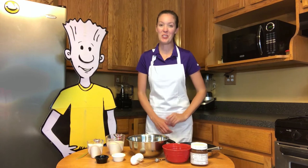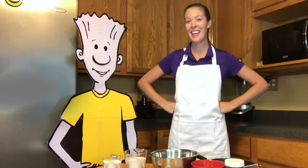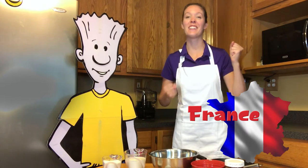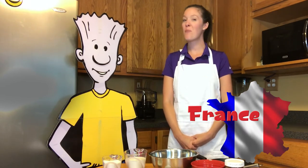Bonjour and welcome to Tasty Travels. I'm Megan and this is my friend Ned. Today we are traveling to one of the most traveled-to countries in the entire world — 80 million visitors every single year. Can you guess where we're going? If you said France, you are correct. And specifically we are traveling to the capital city, Paris.